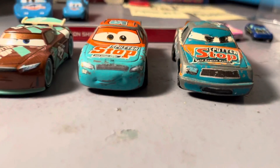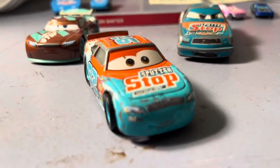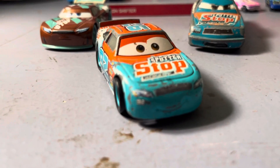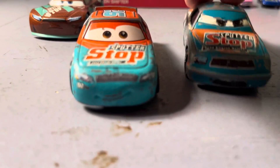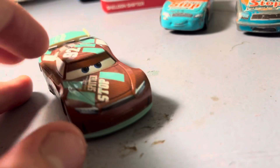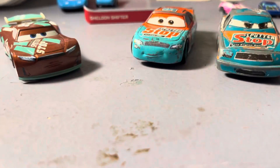I'm surprised that we didn't get another Sputter Stop racer name apart from Murray Clutchburn, meaning that he's still racing. But for Sheldon Shifter's rise and debut, this will unfortunately be no match.